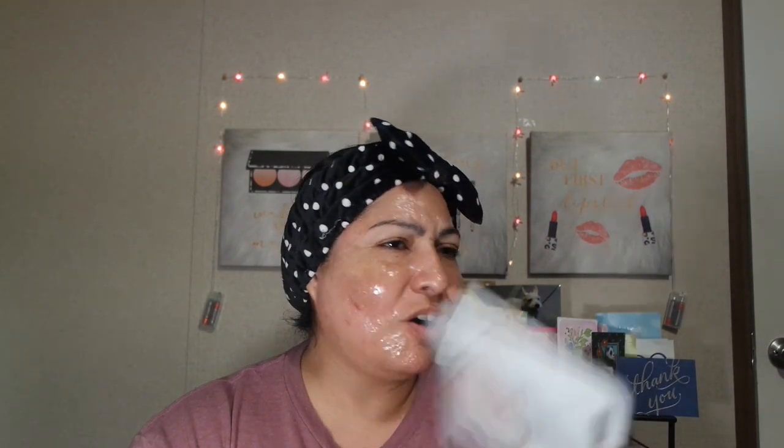There's a sunscreen I do like a lot — it's called Super Goop. I'm actually wearing that one right now. With Super Goop, when you put it on your skin, it doesn't fall into your eyes like the Neutrogena one did.